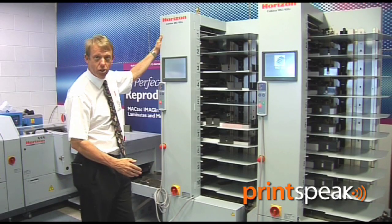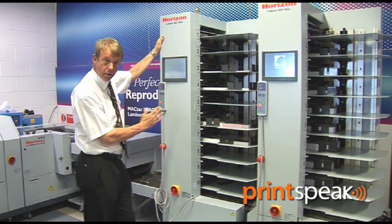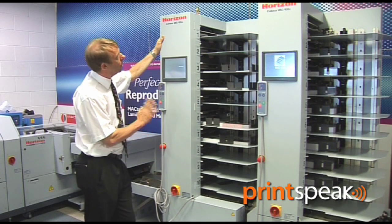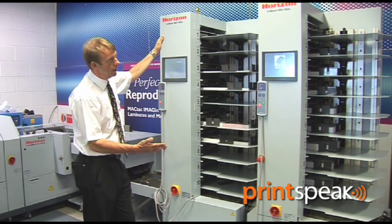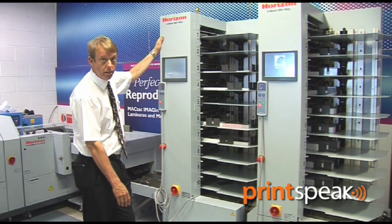There are numerous configurations that we can have of the Horizon Stitchliner. We can have a single tower or up to six towers. We can have the deep bin six stations or the standard ten station. This is a very popular configuration — as you can see, we've got two towers of ten, a 20-station collator, which gives an 80-page saddle stitch booklet in one pass.